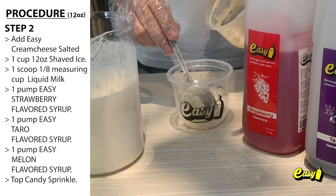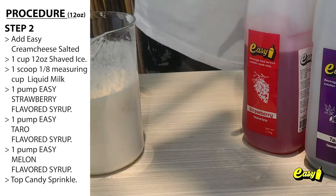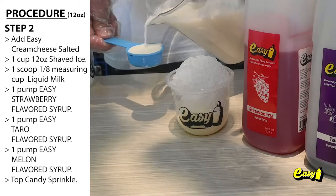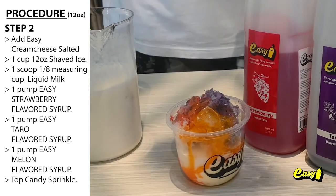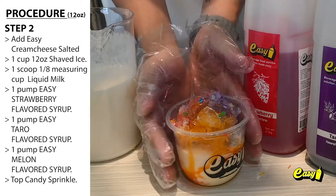Step 2: Snow cone mixture. Add Easy Cream Cheese Salted. 1 cup (12 ounces) of shaved ice, 1 scoop (1/8 measuring cup) liquid milk, 1 pump Easy Strawberry flavored syrup, 1 pump Easy Taro flavored syrup, and 1 pump Easy Melon flavored syrup. Top with candy sprinkle.